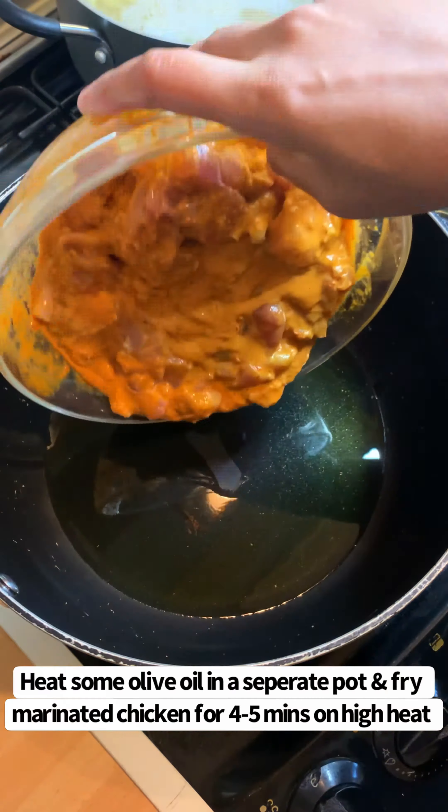At this point you can add some more salt and pepper if you wish. Then add some pecorino cheese — if you've got parmesan or cheddar cheese you can add that too, whatever you have available. Also add the cooking water that we saved earlier and mix together until all of the sauce and pasta is combined.